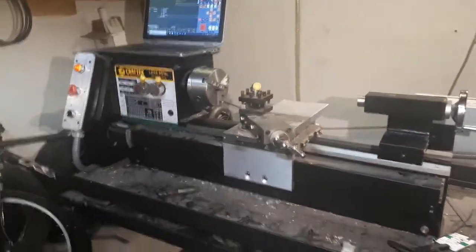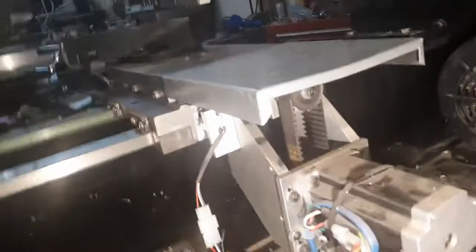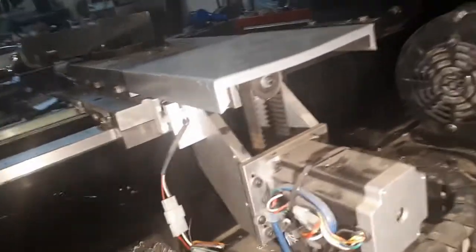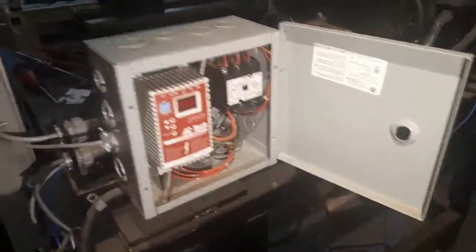Putting a CNC control on this Kraftex lathe. I've got stepper motors, I've got a ball screw under here, a motor in behind — a stepper motor driving it with a timing belt. Added a ball screw under there, took the little screw out and added a ball screw. I have a two-horse three-phase motor, an inverter, an Acorn control — got an Acorn controller board here, some stepper drives and a toroid.